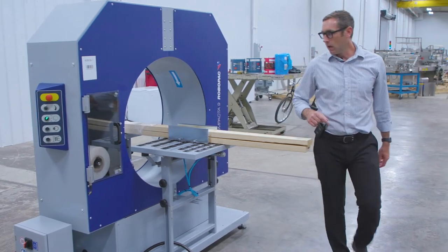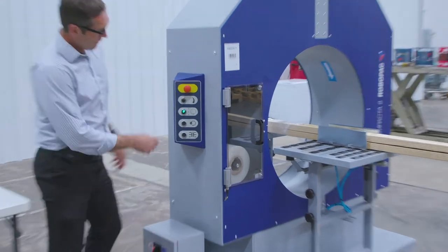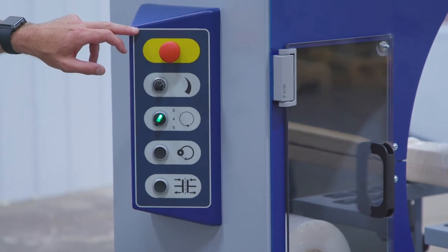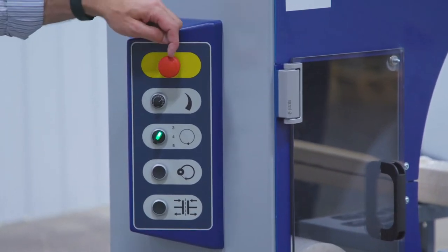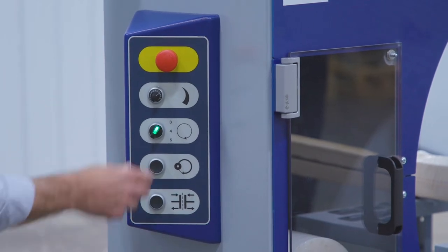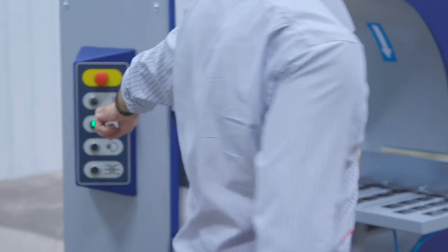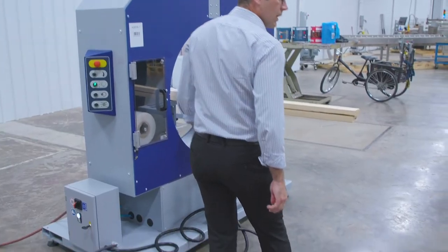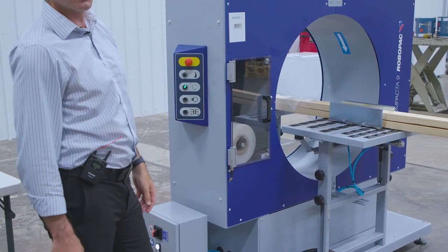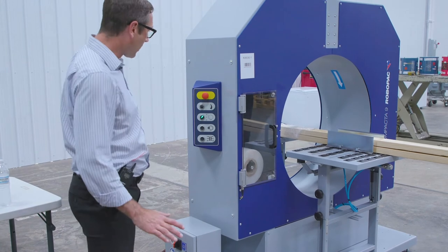So the controls here are really basic. There are five knobs or buttons we need to look at. You've got the e-stop. The potentiometer speeds up and down the ring. So what that means is if I tap this, it's going to do three, four, or five revolutions. Or if you just hold the foot pedal, it's going to do constant revolutions until you take your foot off. Very easy.